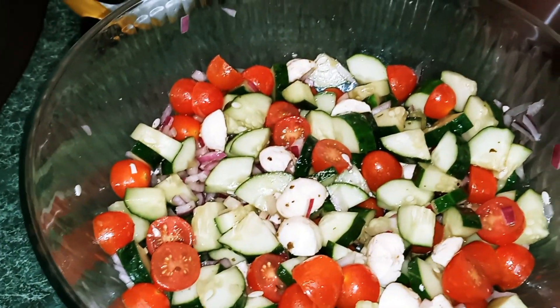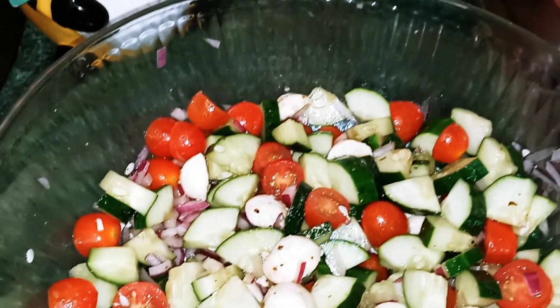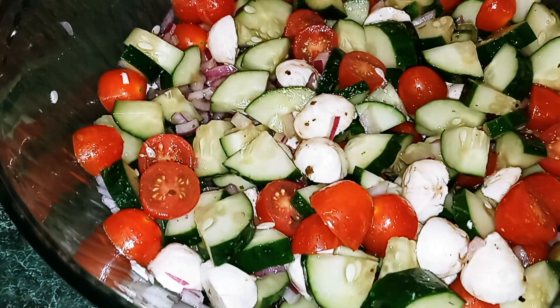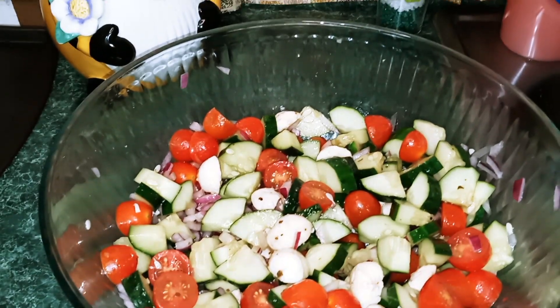Thank you guys so much for watching. Please come back, please like and subscribe. And until next time, this is Nana the Saucy Chef.